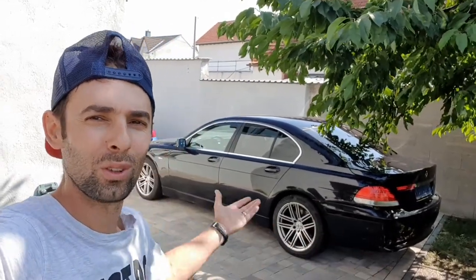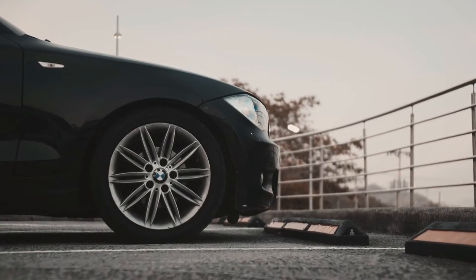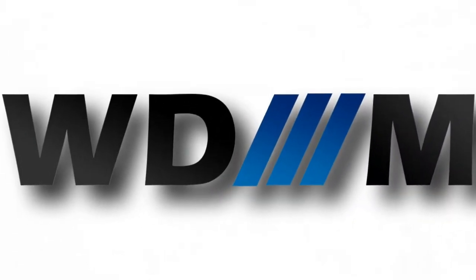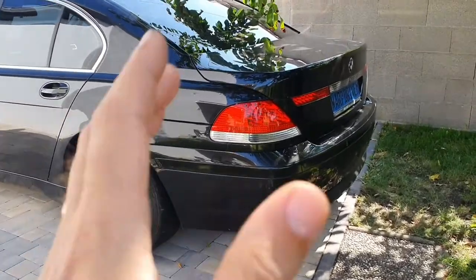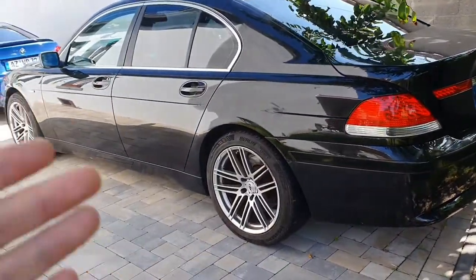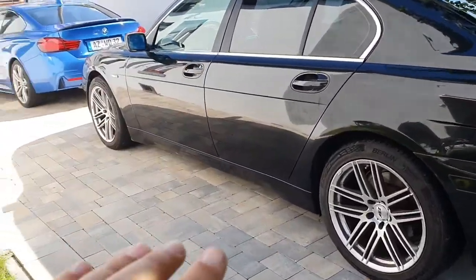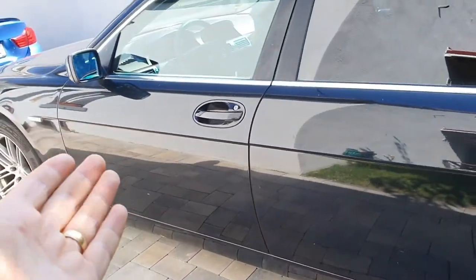On today's episode of WordDrive M, I'm going to present you the end result for the 7 Series. It's completely repaired and fixed, and that's why it's in the front yard. Usually I don't park any car in here that is leaking or anything like that on my pavement. So that means this one is done.